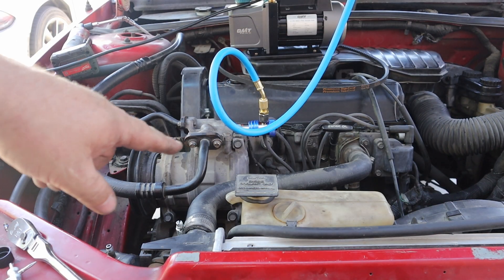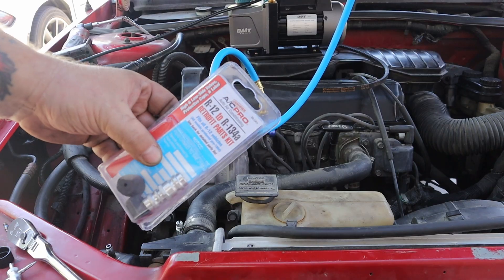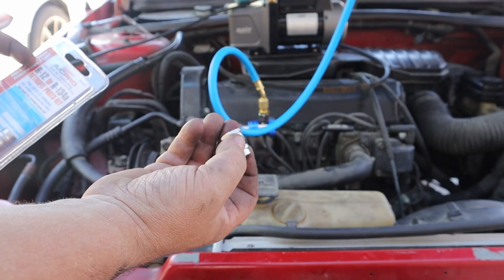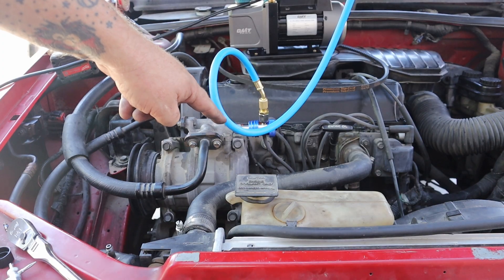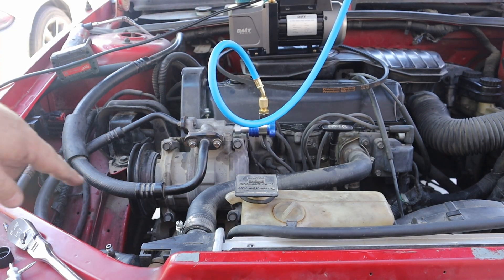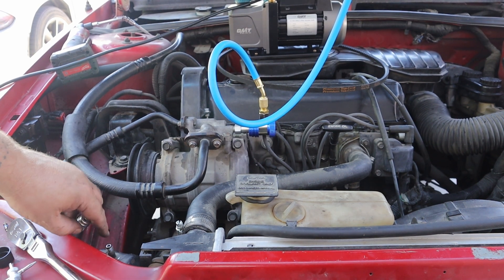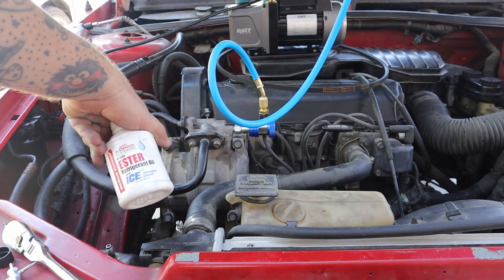Now that the dryer's installed, the next step is to install the retrofit kit for the R12 to R134 conversion. It comes with a bunch of different fittings that replace your high side and low side ports. I've already got the low side port on the compressor. The high side port is right here — this would screw on there. I have the Schrader valve out right now because I'm going to add my ester oil.